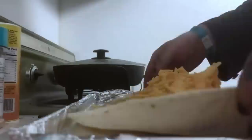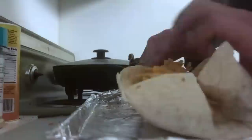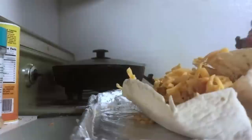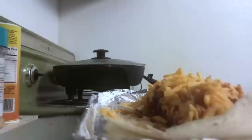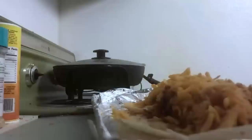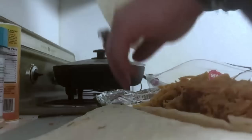Now this burrito needs to be rolled. Now we got beans in a burrito — see this?